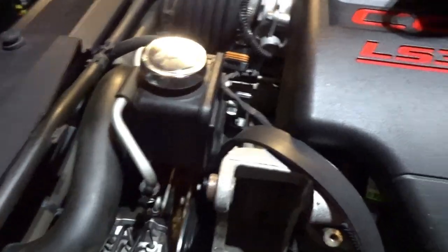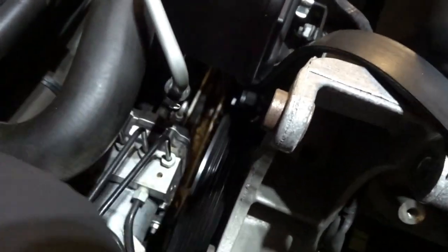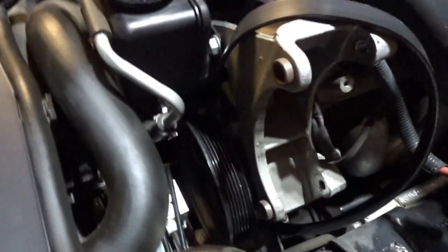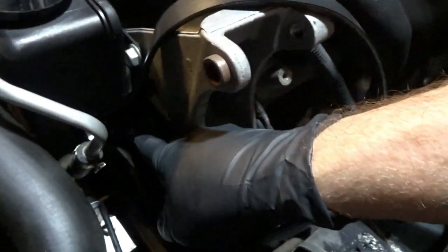Tight little bastard. Now that I got this off, I'm messing around with the pulleys a little bit. I'm wondering if it might be power steering. I don't know — it really sounded like it was just right here when I was listening, but it doesn't mean it's not from down here. I hear it kind of — how it could potentially be whining.